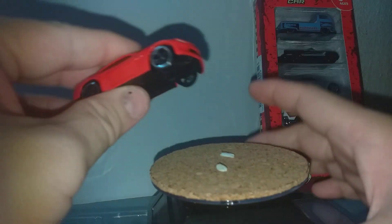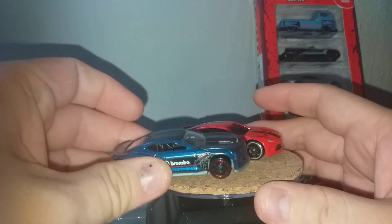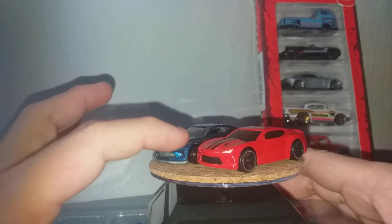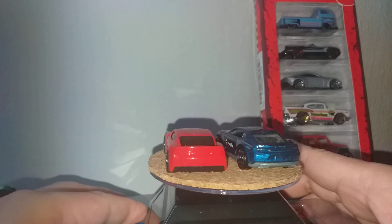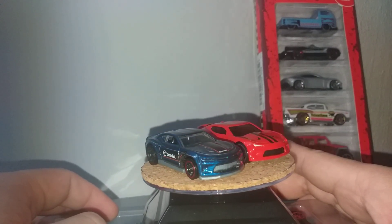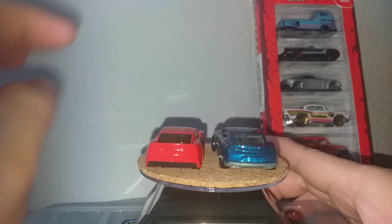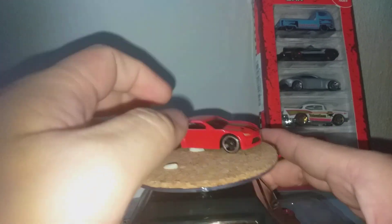Let's compare — this is Hot Wheels. You know it's cheap die cast: the front has less detail, and so does the rear, it's all plain red. But at this price, it's a steal — can't complain, right?